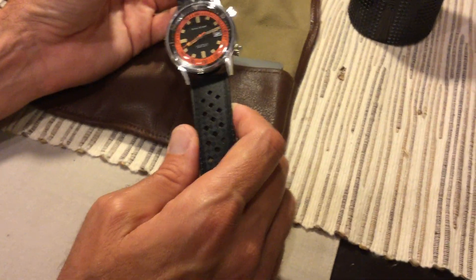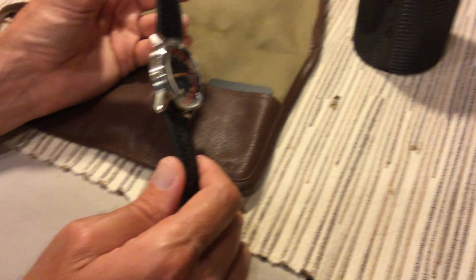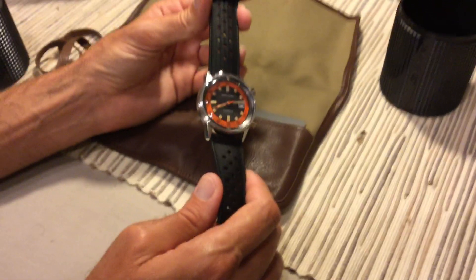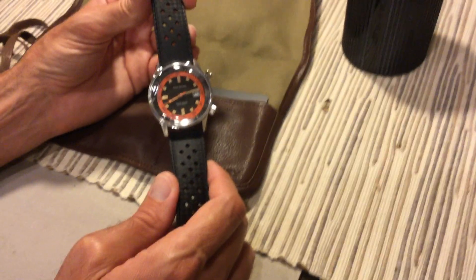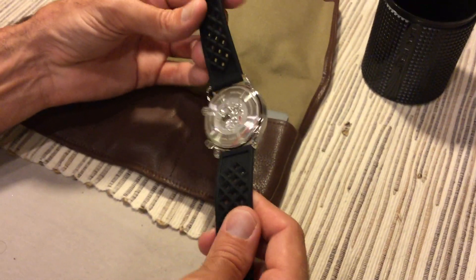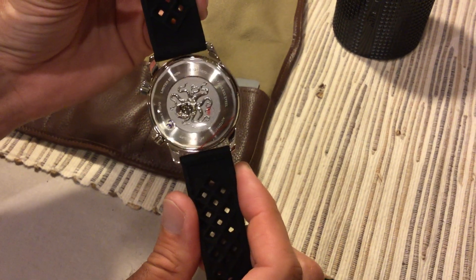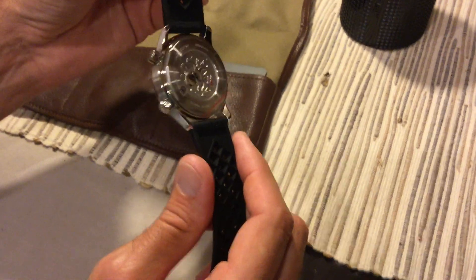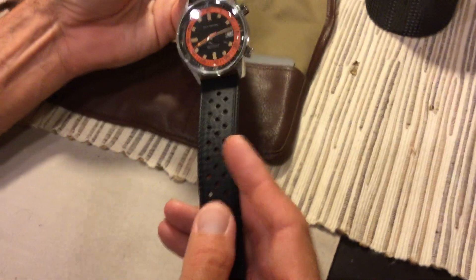It still has the plastic on it and I'm not going to take all that off now. That was about the only issue I had, but for $250 I wasn't expecting a full sapphire crystal. It does have a Seiko caliber NH35 automatic movement, which is 25 jewels, and when fully wound it should have a power reserve of about 41 hours. The case back has a really cool design on it.